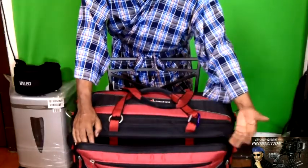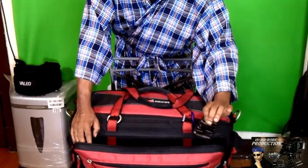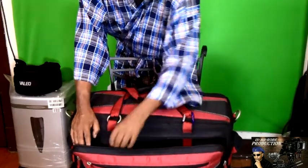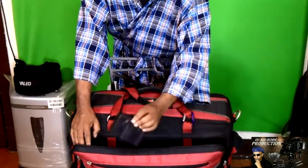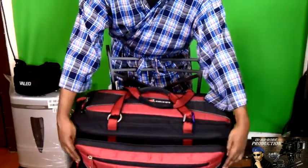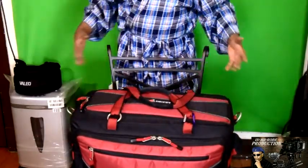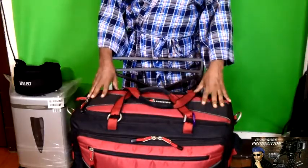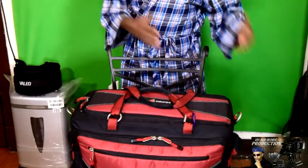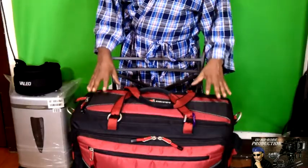In the main large outside pocket, I keep things like an extra power cord to the camera, backup battery holder for the camera, chargers for the batteries, or extra batteries. Everything is right in this one bag, so I don't have to worry about carrying multiple bags to a location or worrying about protecting multiple cameras. Everything is in one bag.